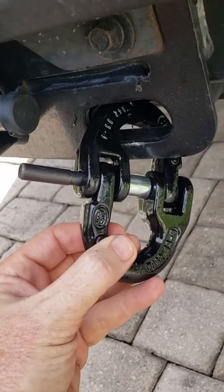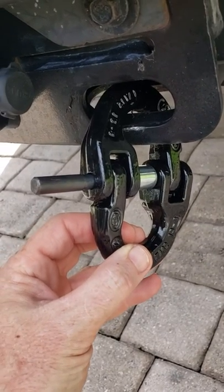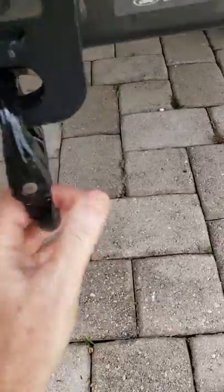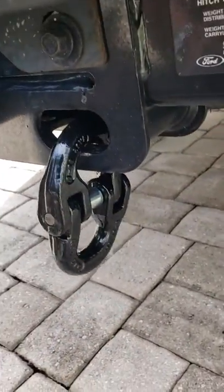Once I got it started a little bit, looks like it's going to go in easy the rest of the way. No problems. Easy peasy. A couple of whacks with the hammer — pin went in all the way. Just going to hang on the edge like that. Beautiful installation.